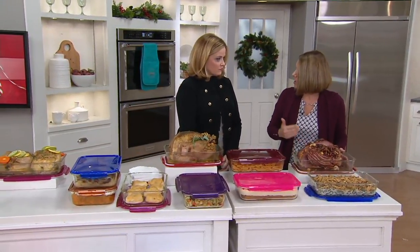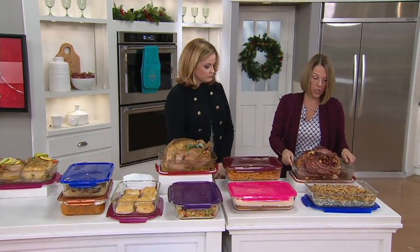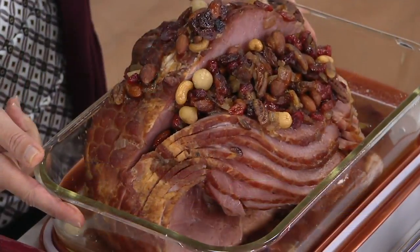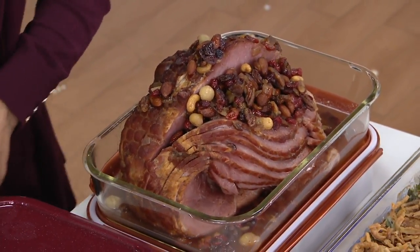When you take it from the freezer to the oven, you warm up your oven at the same time. And it can go in the dishwasher. Christmas ham — why not? And I do have something in the oven.